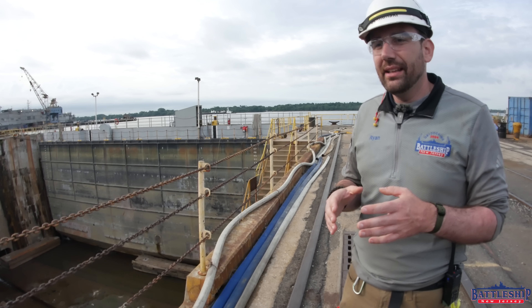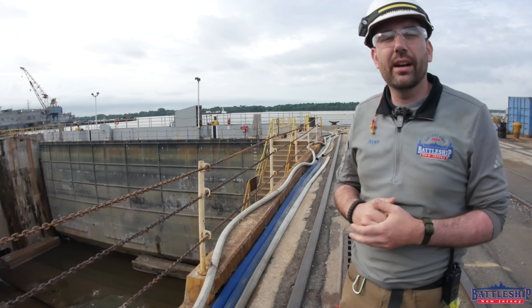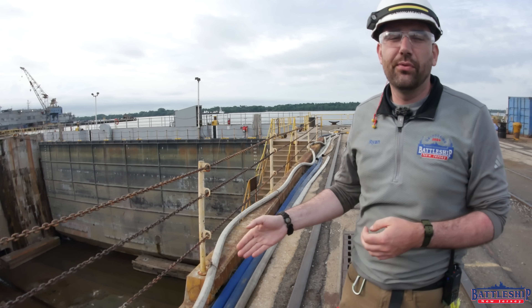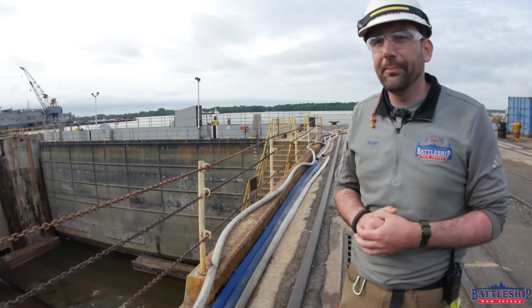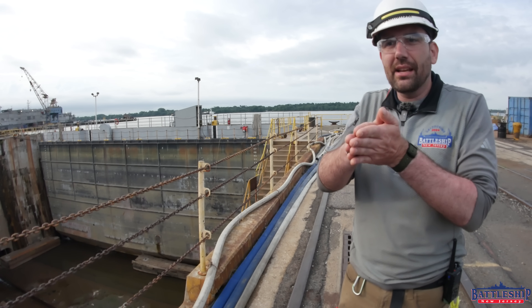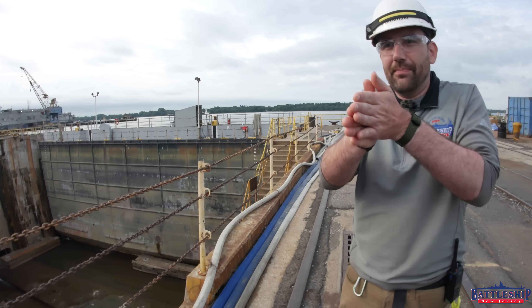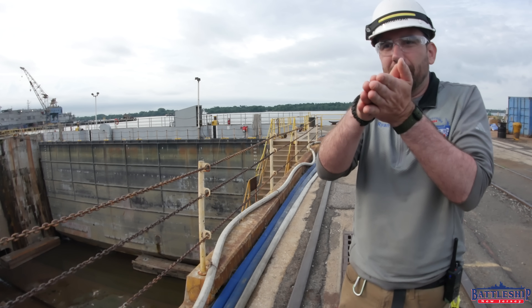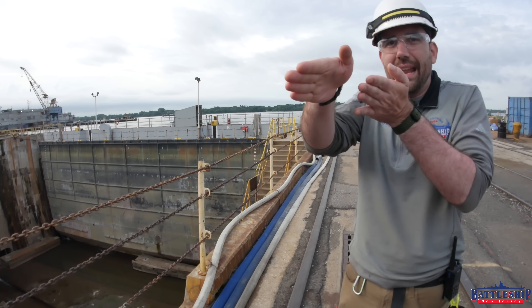The cool thing about the caisson is that it is keystone-shaped. In fact, the entire dry dock is keystone-shaped — 114 feet wide at the bottom, 144 feet wide at the top. That keystone shape means that as the caisson floats away, if it was just straight-walled it would stay in contact with the wall the entire time. But since it is keystone-shaped, as the caisson floats away it is separating from the wall so it can now move.